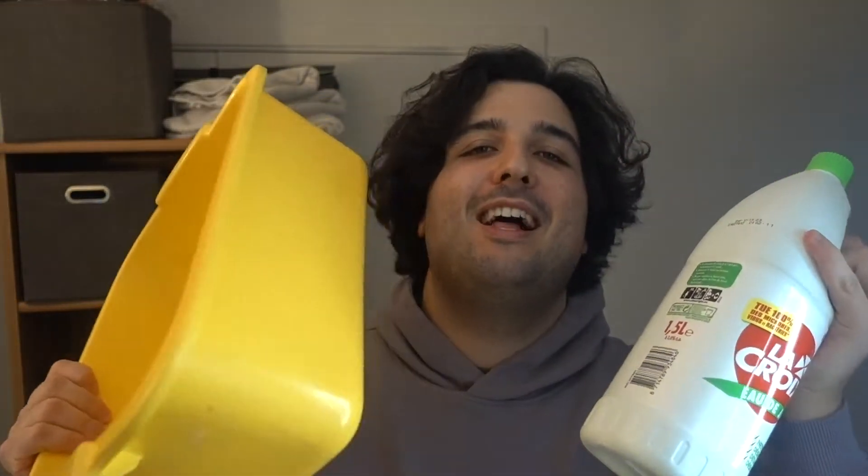In this video I'm gonna do this pair of Yeezys in bleach for 24 hours. As you can see I tried to paint them a while ago but I did not like the result, so I hope this comes off. Let's see what happens. We got the bleach and we got the top — let's get started.